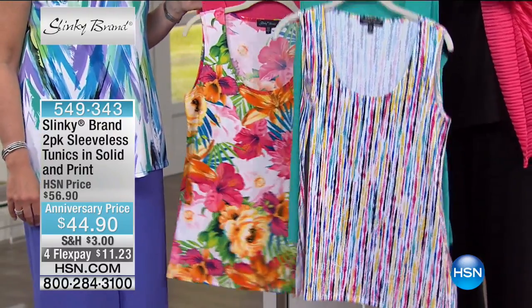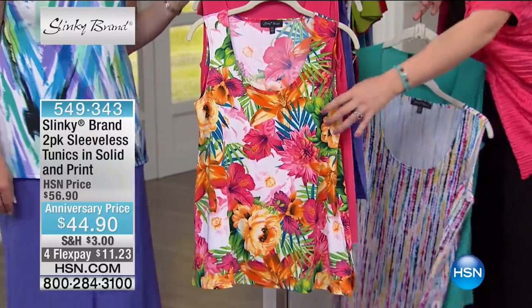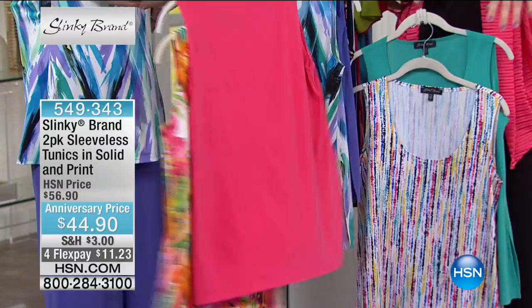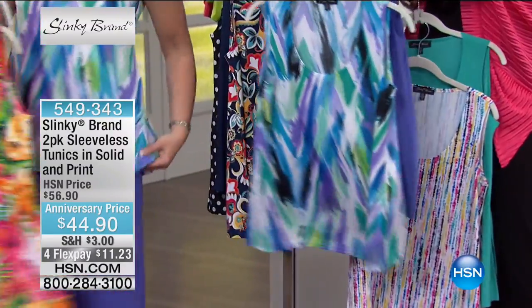Here is your Stripe Multi with your Light Aquamarine — that's your first choice. Then we have it in your floral. Oh, that is like a Hawaiian vacation. Tropical floral with your papaya — and that's that pinky coral.